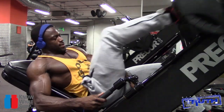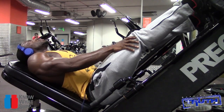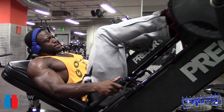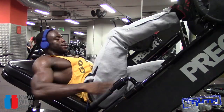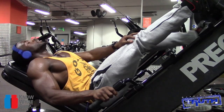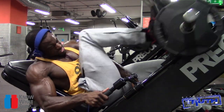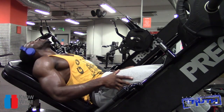It might be that thing where, when you have a niggling injury — especially with big compound movements like squats — you start thinking about it more, which throws your alignment off. Whereas if I wasn't thinking about it, it probably would have been fine. I took it easy on this, I didn't go massively heavy.